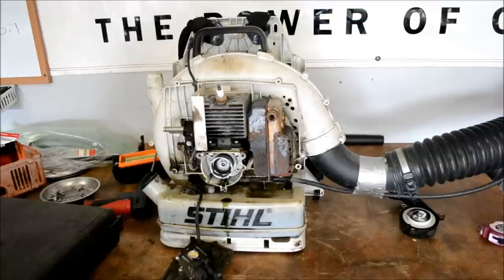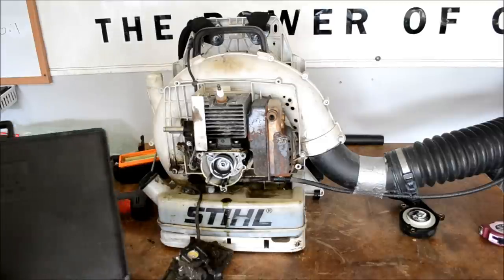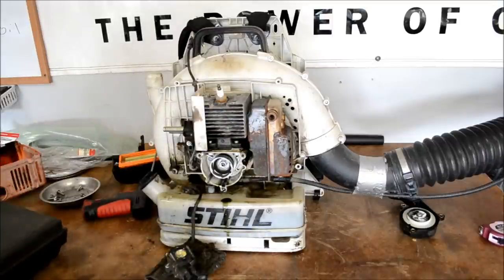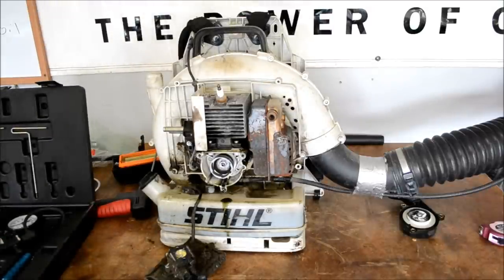A lot of people have asked me, More Medic, where do you get your special tools from? I've said in the past that I got this leak tester from Echo. If you can see that part number, it's 91006. If you Google that part number it should be in the system — that's the old number, I don't remember the new one. But you can go to my Amazon store and I have one listed there for sale. It's not cheap, but I'll post a link in the description below.